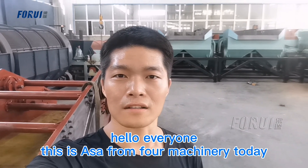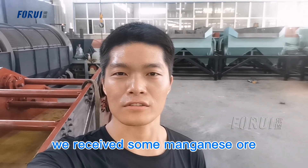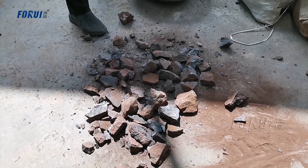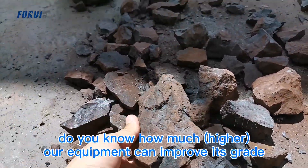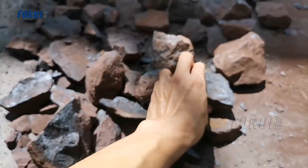Hello everyone, this is Asa from 4 Machinery. Today we received some manganese ore from an Angolan customer. It's graded about 53 percent. Let's see how much our equipment can improve it. Let's take a look.